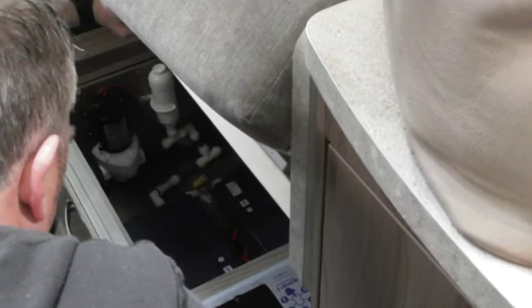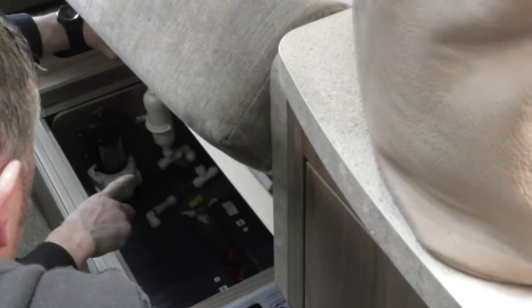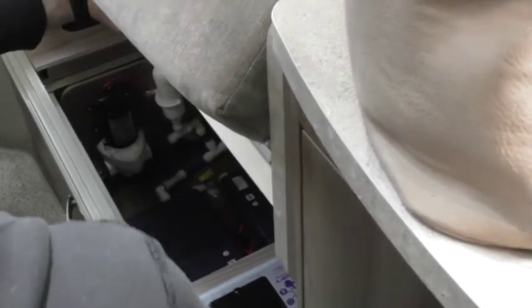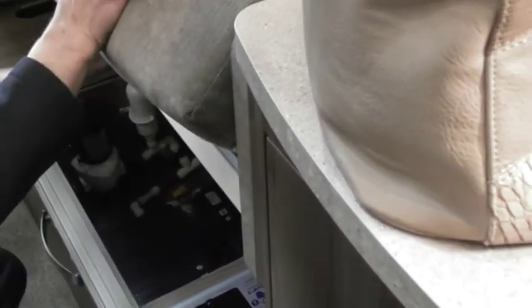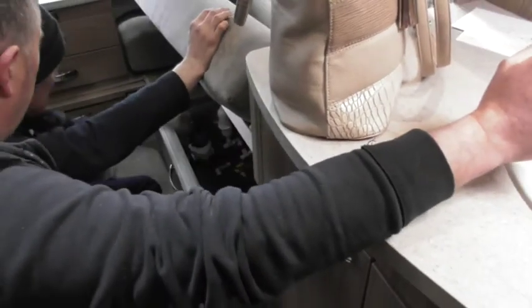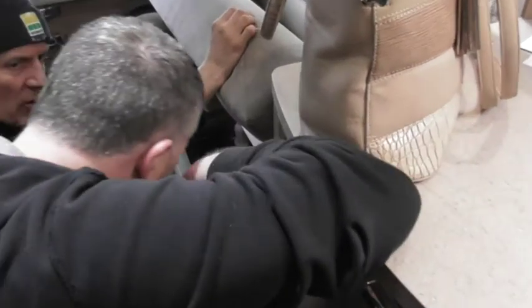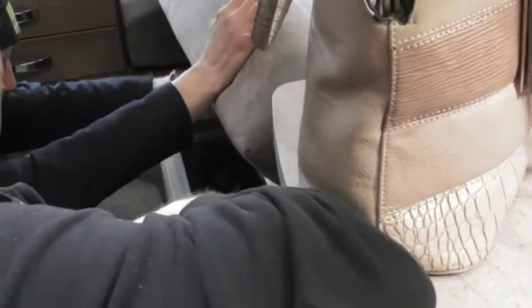A lot easier access, though obviously you've lost a bit of space for them. If the motor mover control boxes overheat, they'll just switch the motor mover off. There's a boiler sitting in that corner - exactly the same position as your old one. And that's your onboard water pump. That noise you can hear is just a compressor - it's nothing to do with your van.